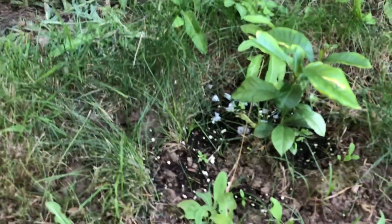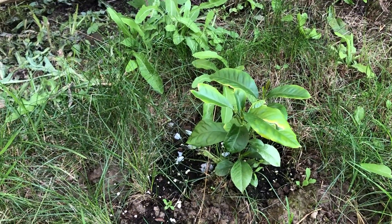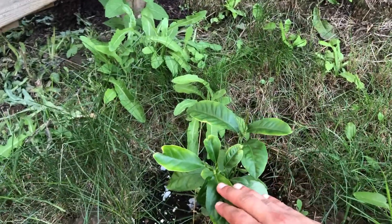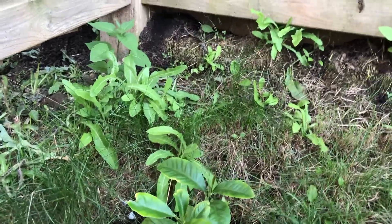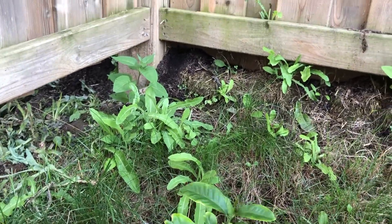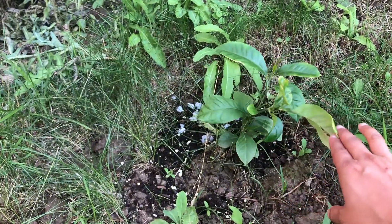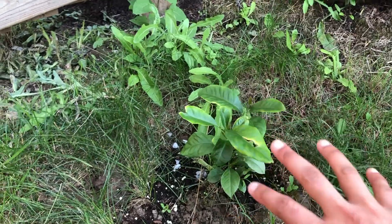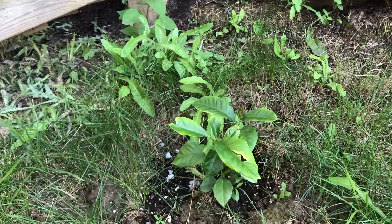The next thing I was telling you about is oranges. I grew these indoors and just transplanted them to the ground three to four days ago. It's doing pretty good — you can see new leaves here. Those are just two stems; it's not two plants, just one plant with two stems, and they are doing good. I just need to plan frost and winter protection for the oranges as well.